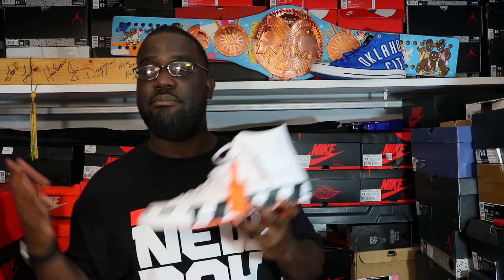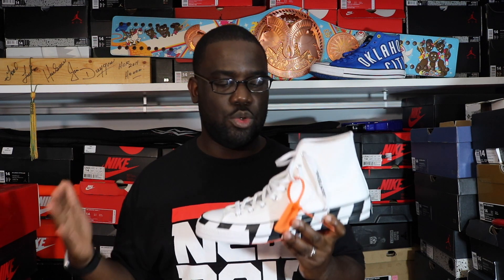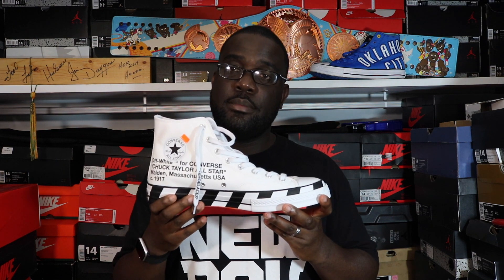Anyway, that's it — definitely a dope shoe and more content is on the way for sure. Thank you all for subscribing and following along and rocking with your boy — I truly appreciate that. I see the subscriber count going up and it just feels good to know people are rocking with me and staying tuned. Thank you so much, more content is definitely on the way. I'll holler at y'all in the next video — peace.